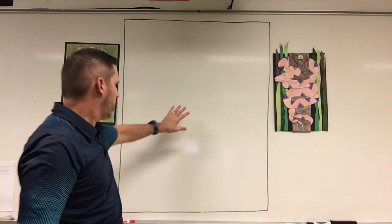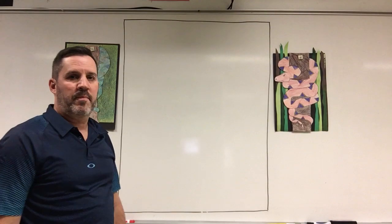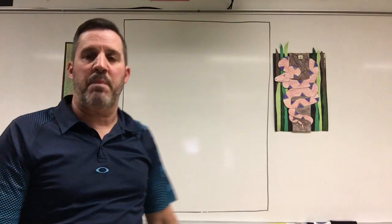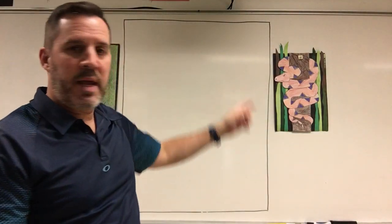First thing we're going to do is separate our paper into thirds — three equal sized sections — and the middle section is going to be our tree. You're going to want to turn your paper vertical, up and down. We use a 12 by 18 sheet of paper if you have any of that. If you're just using copy paper, you can make it smaller.